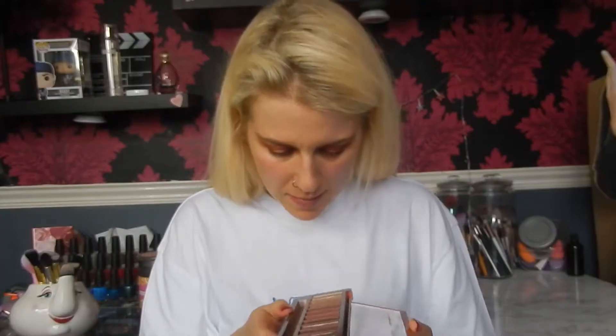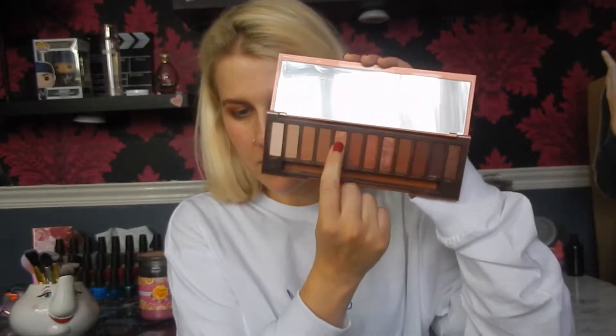Blend it out again with the Crown Brush. Then back on the Spectrum A13 I'm going to take a little bit of HeDevil and put that above the crease to brighten it up a little bit. I'm going to take a little bit of Lumbar on my finger and just pack it on the centre. Then I'm just going to take a baby wipe and clean up any mess.